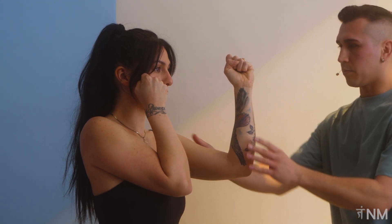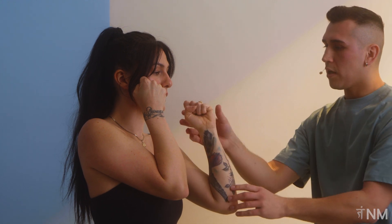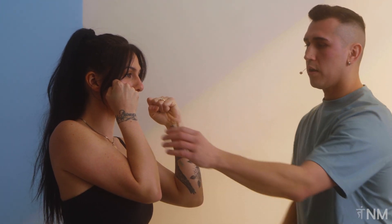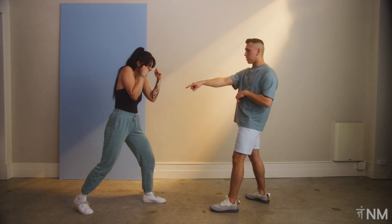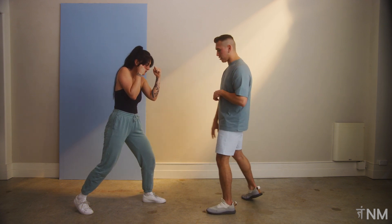Elbow in. Bring this hand in a little bit with the knuckles right there. We want to have the bend in the wrist so that this is protecting your face, and that elbow is also protecting your body. That looks really good — that's exactly what we want.